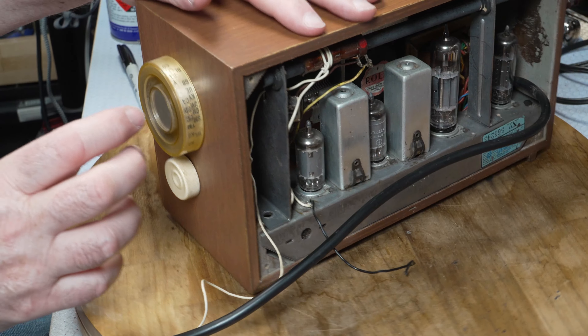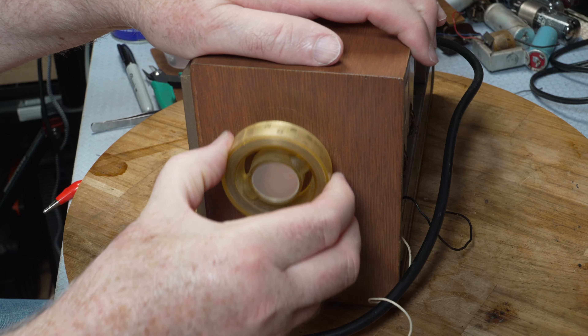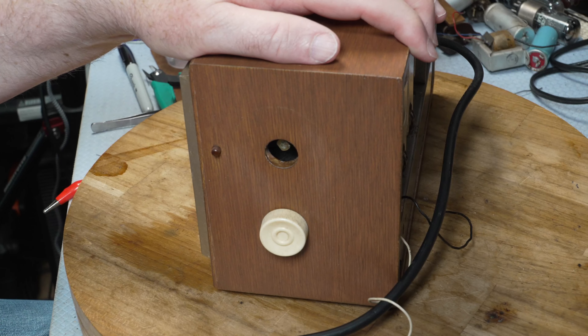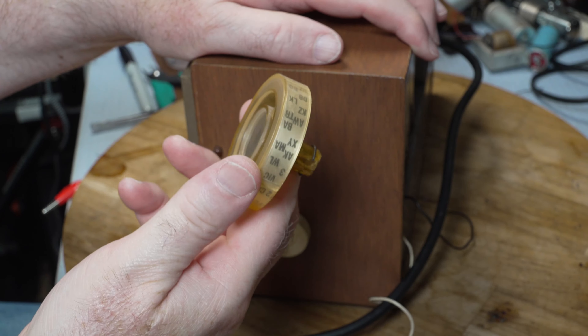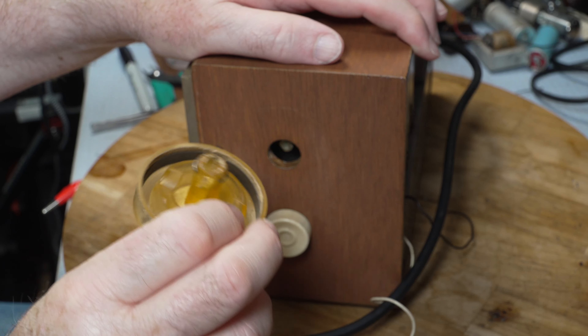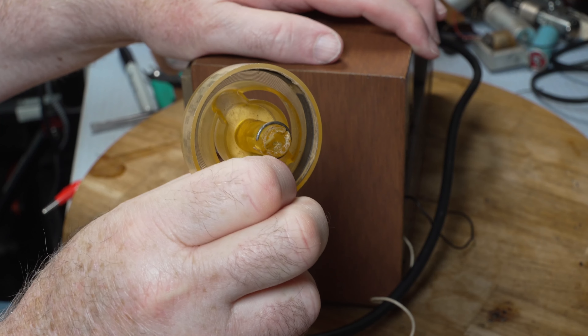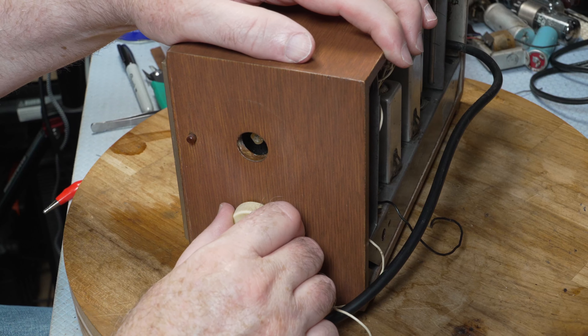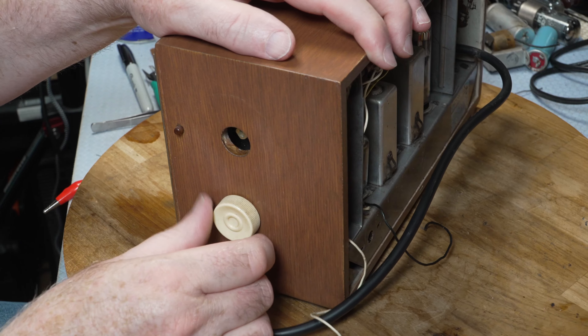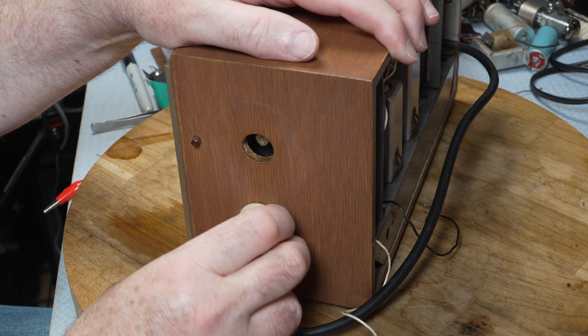Let's see if we can get these knobs off. Yeah, that's a bit damaged there - this was probably clear at one stage but it's yellowed. Okay, spoke too soon I think.